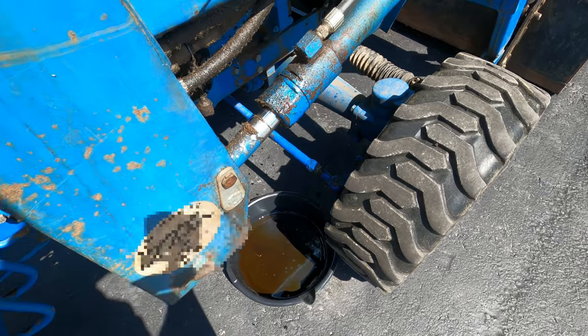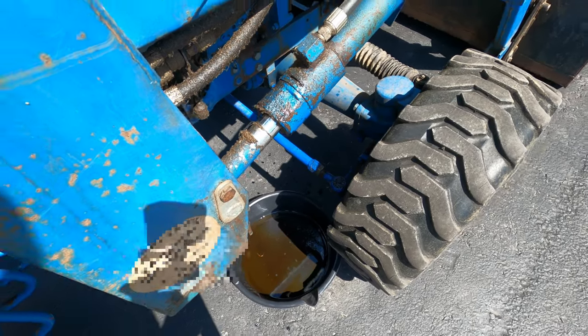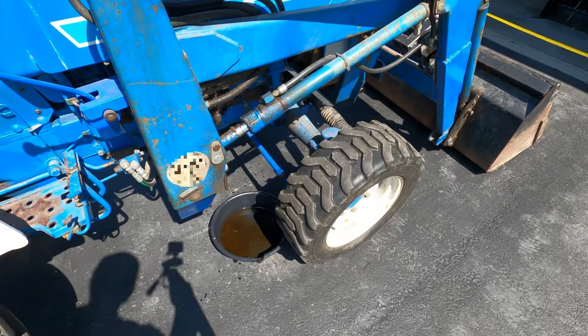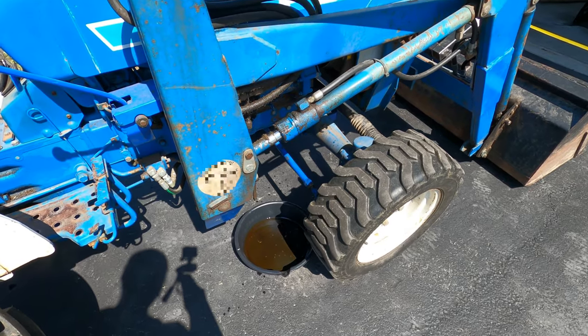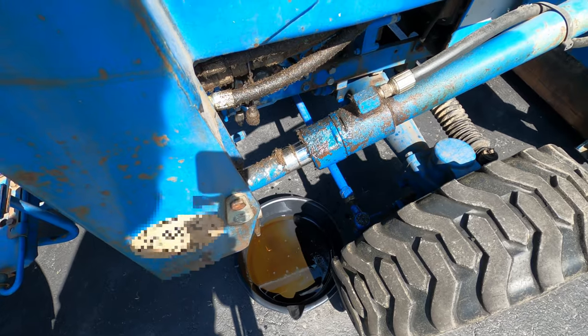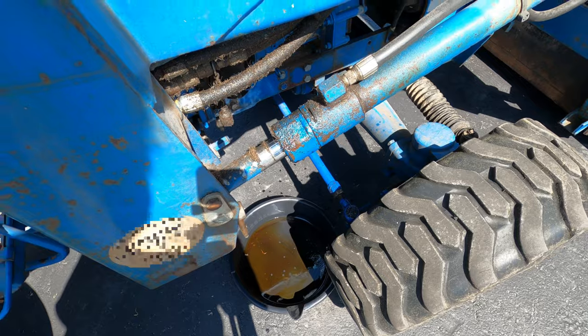The seals on the cylinder were dripping last fall, and I really haven't used the tractor all winter - it sat in the barn. The first time I started it up and drove it out, it was pretty much gushing oil when I lifted the loader. So it's time to replace that seal.